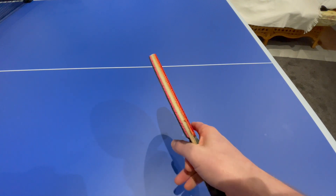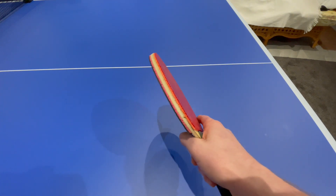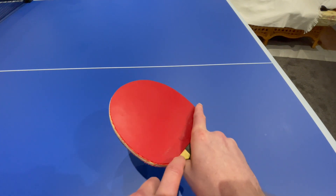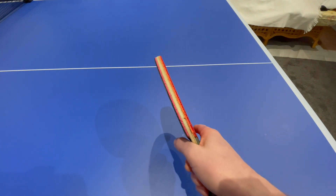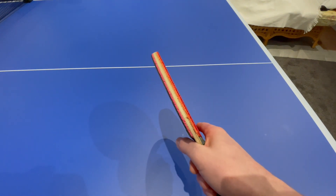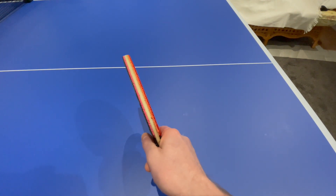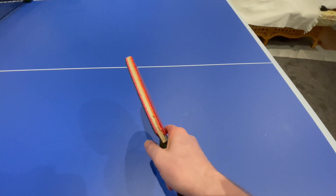For the forehand, people tend to turn the racket so that there's now a greater gap here — more wood showing — and that would be considered a forehand grip. I would still recommend the neutral grip, so as you're looking directly down on it, it should be in that V.